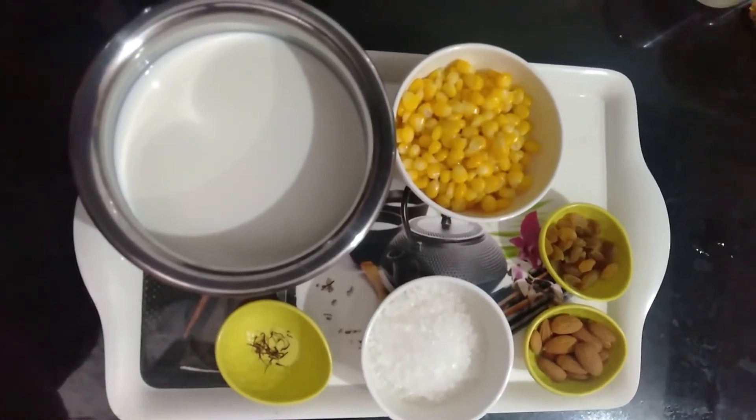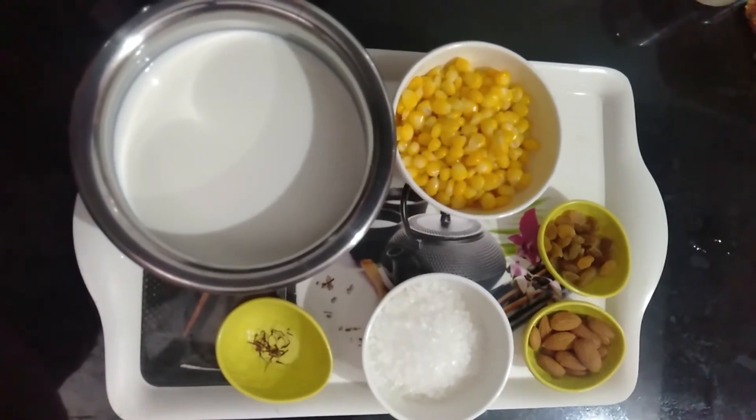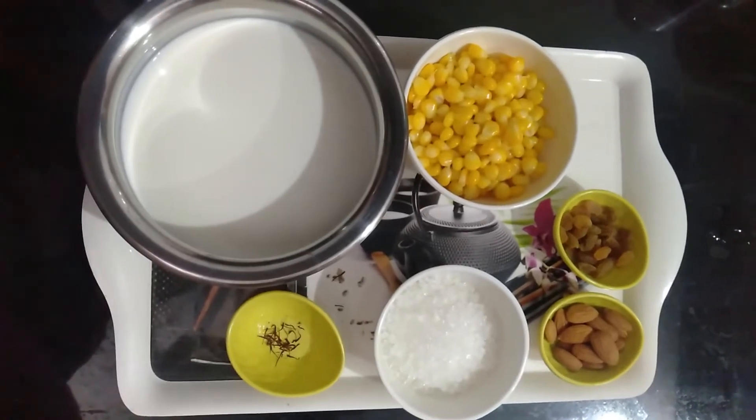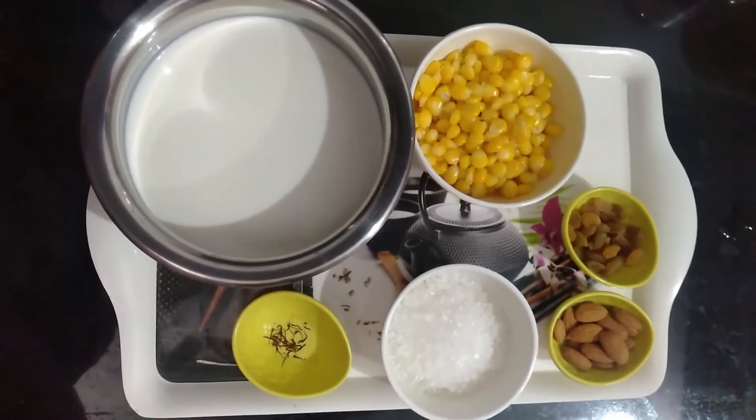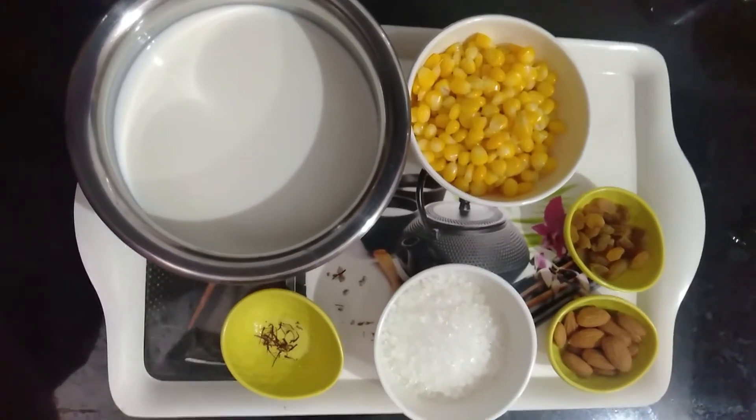It is actually very healthy. Corn is very healthy for our digestive system. It is very different from rice, but it is very healthy.